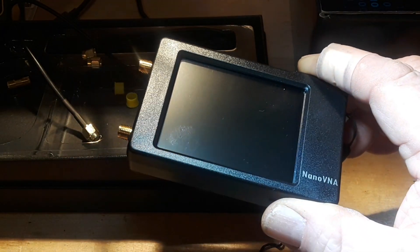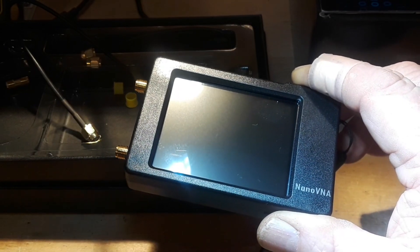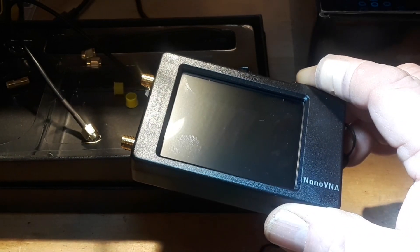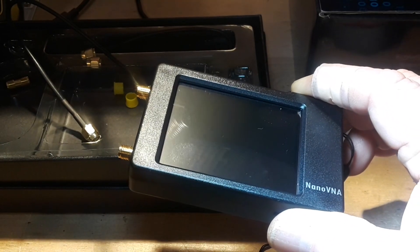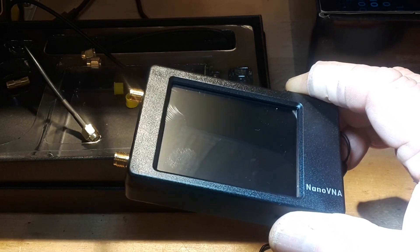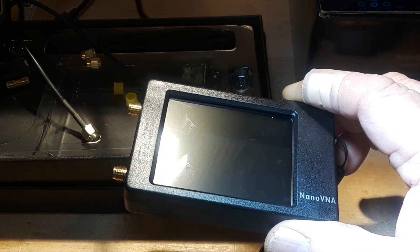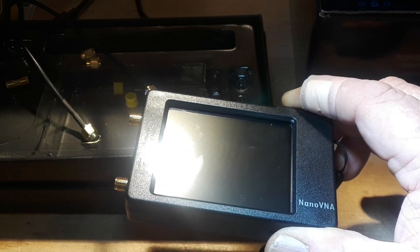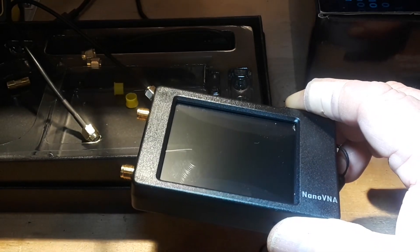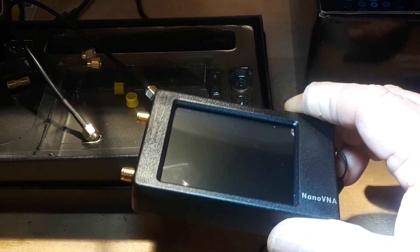So what we're going to use in its most simple mode today is just to take a look at what's called VSWR — the standing wave ratio. I'm not going to get into a lot of the antenna math, but it's like golf: you want it to be as low as possible. The lower that number is, the better off you are in transmitting. More of your power goes out as radio signal and less goes out as heat, basically.